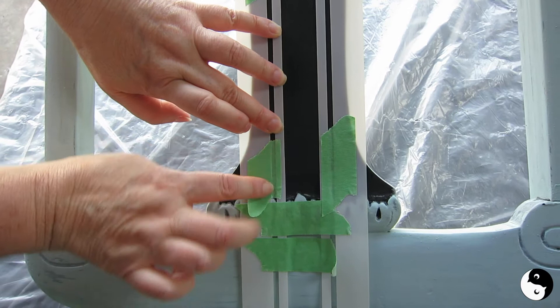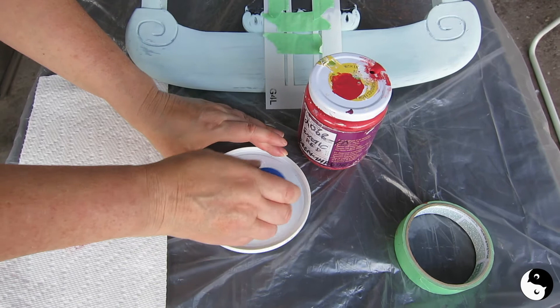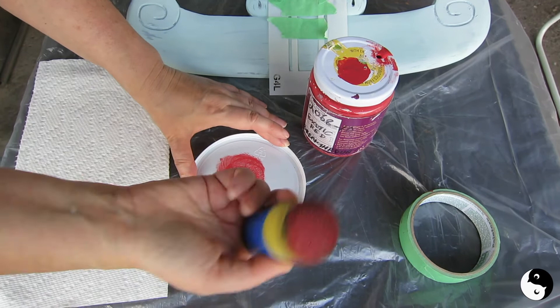I'm just going to pounce right up and down. This is going to need several coats to cover. The trick to getting crisp edges is to apply the paint to the dabber and then just dab it off onto some paper towels so that it's dry.